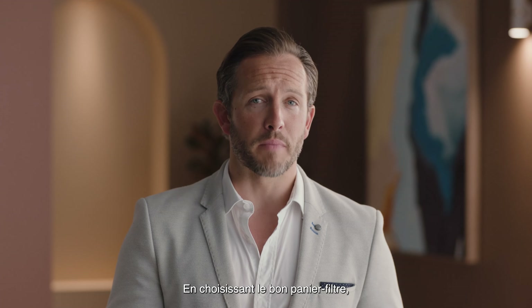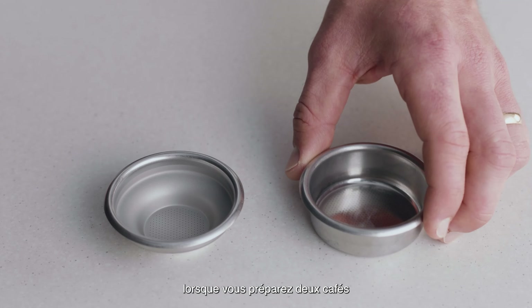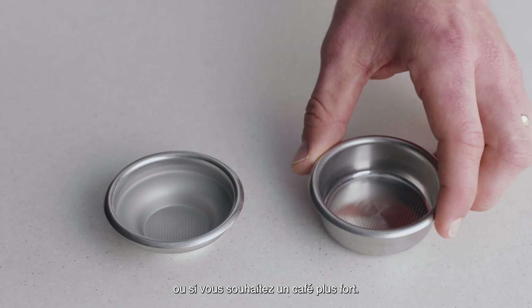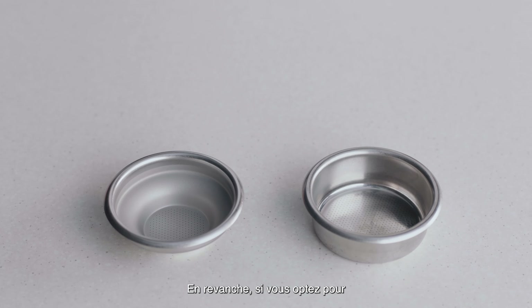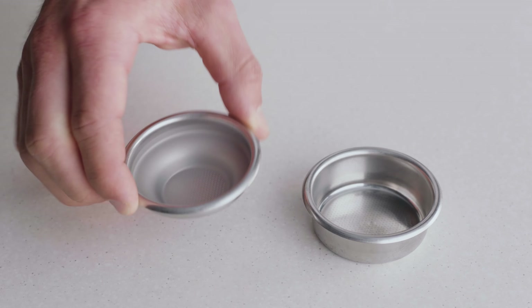Choosing the right filter basket will help achieve a balanced coffee. Use a two-cup filter basket when making two coffees, or when you want a stronger coffee. On the other hand, if you are making a single cup or a weaker coffee, use the one-cup filter basket.